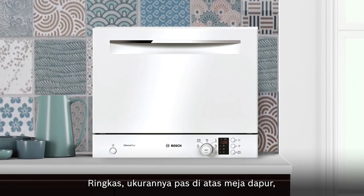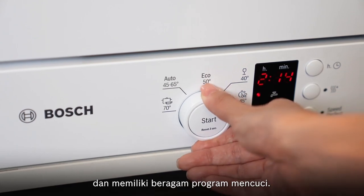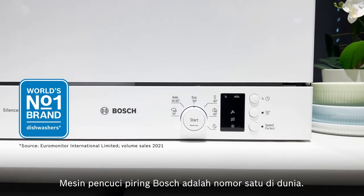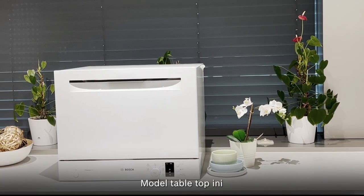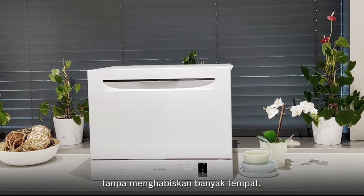It's compact, fits easily on countertops, has a generous capacity, and a wide range of washing programs. Bosch dishwashers are number one in the world. This tabletop model takes the dishwashing chore off your hands without taking up too much space.